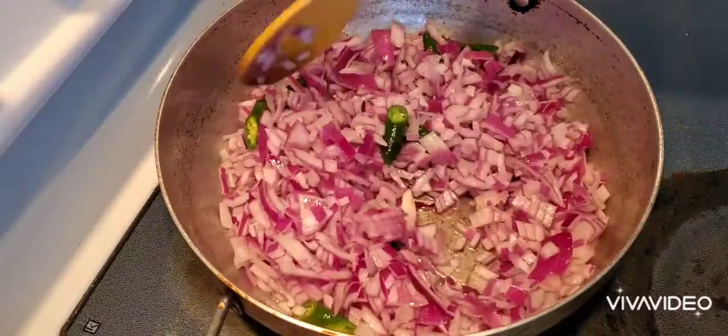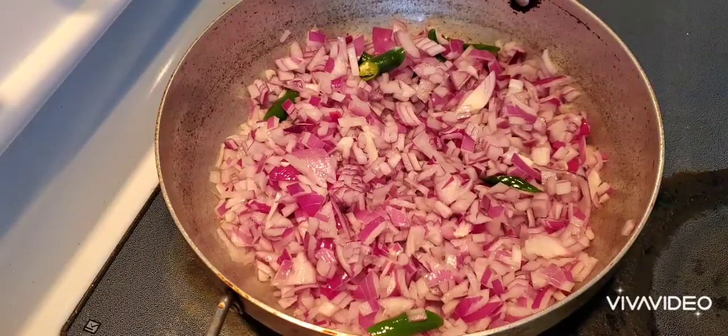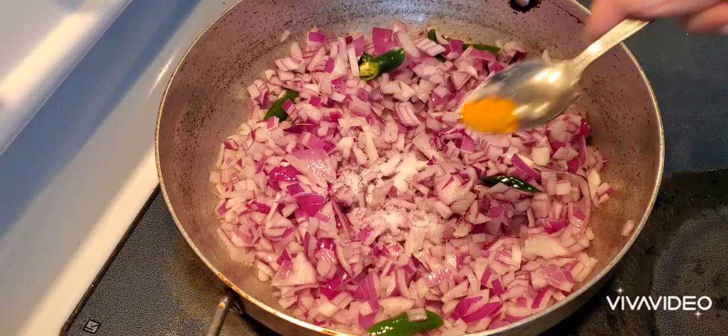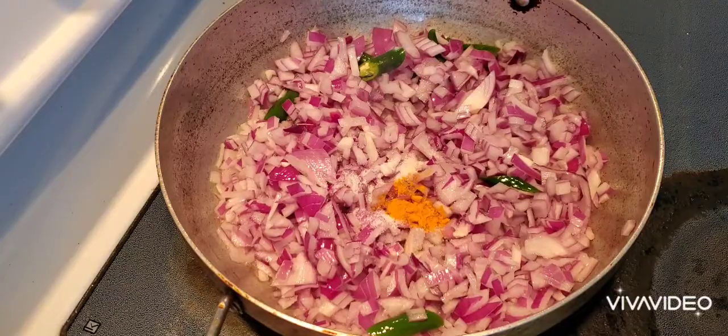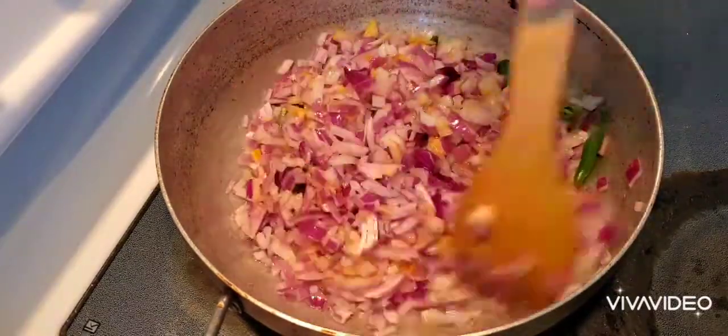If you add the alamely, I will add 1 to 4 tablespoons of alamely. I am going to add 1 teaspoon of alamely and salt. Mix the alamely.